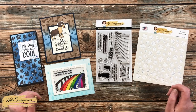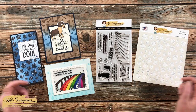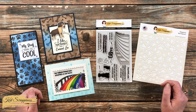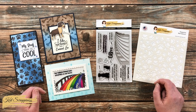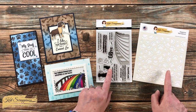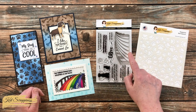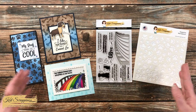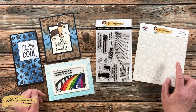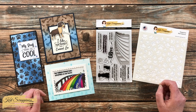Earlier this month Cat Scrappiness had their new release, which was all about dogs. In the description box below I will have a link to all the new products and I will also link to the videos here on YouTube that showcase those. On the left are some cards I've already made with the new products, and on the right are the main supplies I'll be using — the rainbow bridge sentiment stamp set and the new paw print six by six stencil.